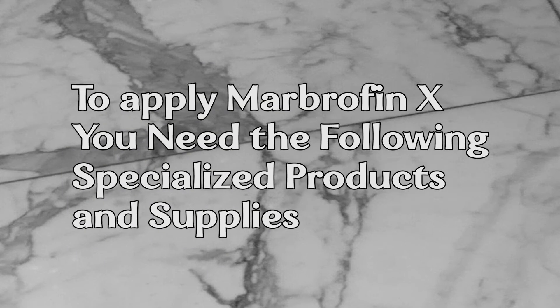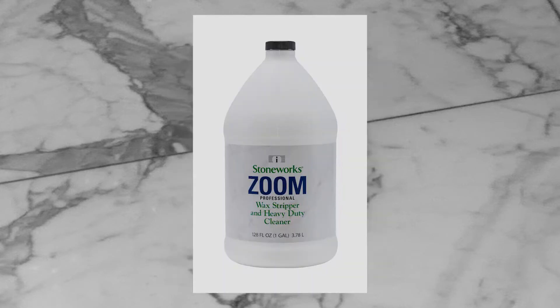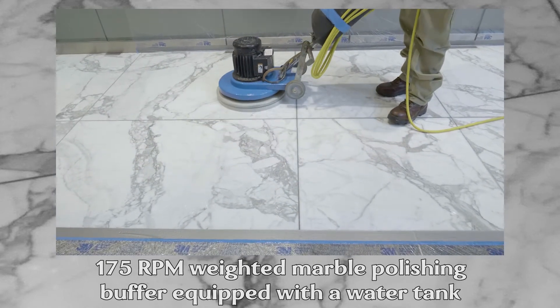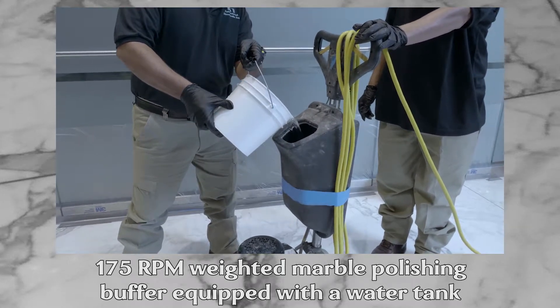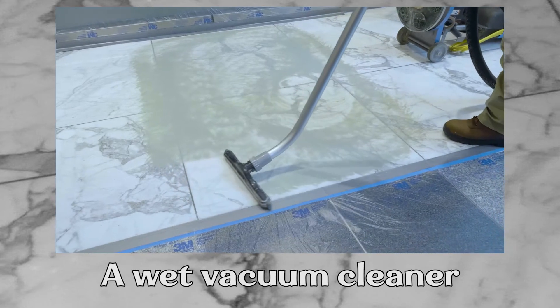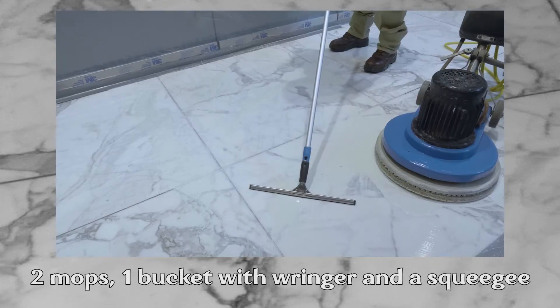To apply Marbrafin X, you need the following specialized products and supplies: Marbrafin X, Zoom Stripper, Scrub Grit No. 2 Soft Scrub Brush, a 175 RPM Weighted Marble Polishing Buffer equipped with a water tank, a Jaguar Natural & Synthetic Fibers Pad, a White Polishing Pad, a Wet Vacuum Cleaner, 2 Mops, 1 Bucket with Ringer, and a Squeegee.